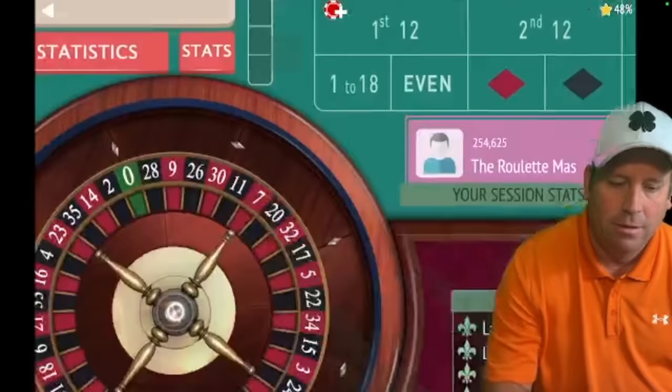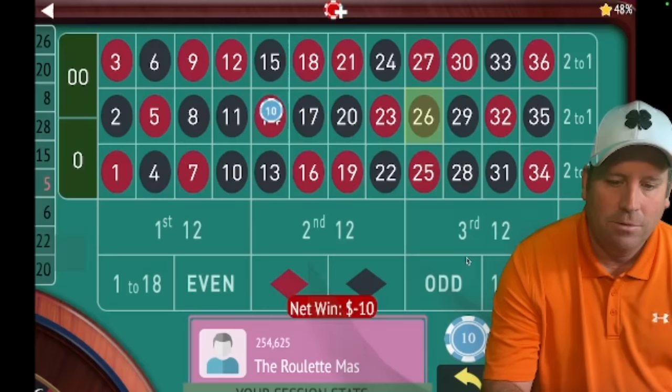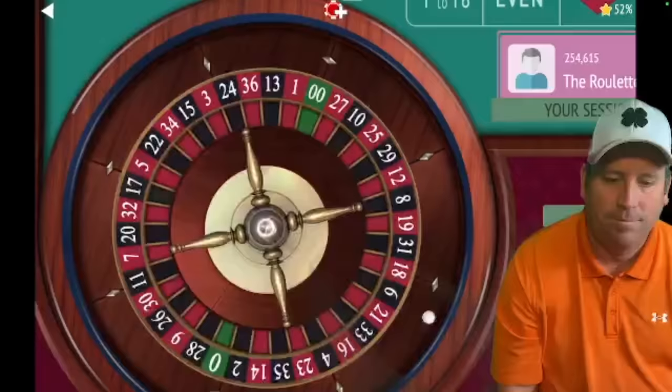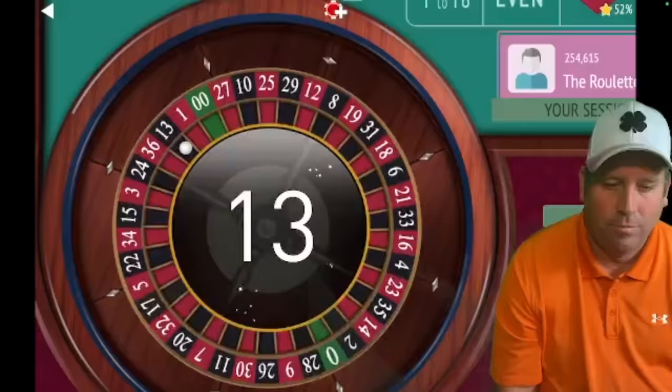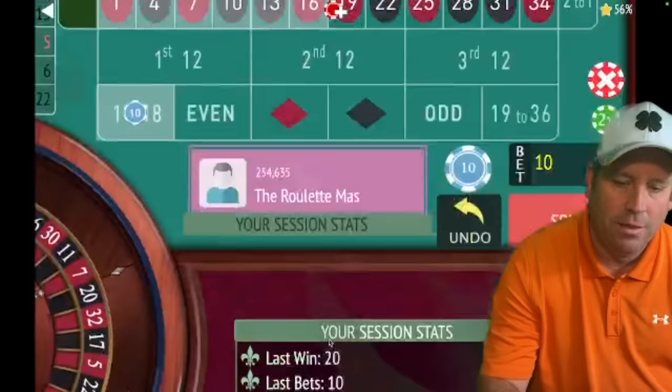Let's go back to 1 to 18. We lost that one, so we're on to phase two: second 12 for $10. Thirteen black — we got it! We're up $100 already — fantastic!